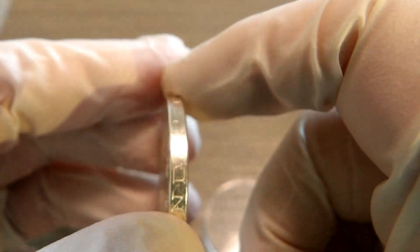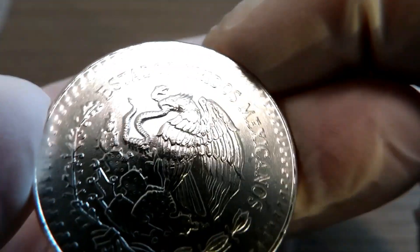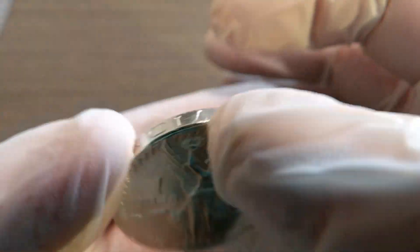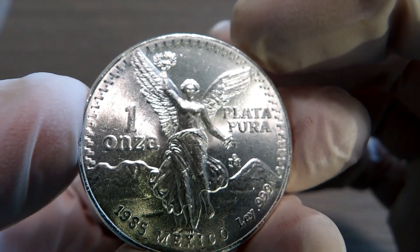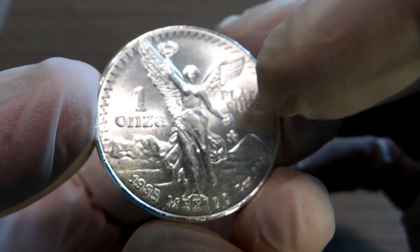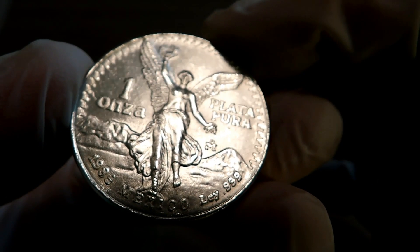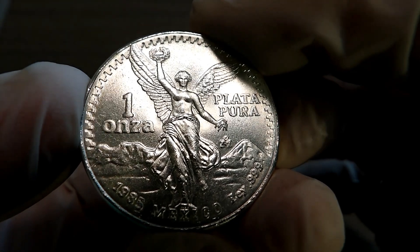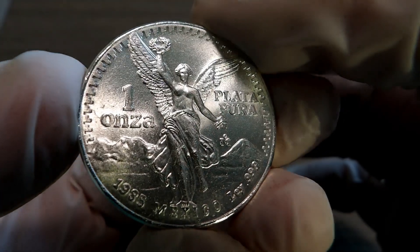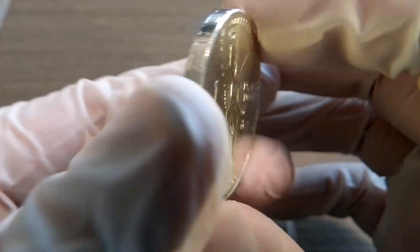Look how chunky it is — this is a one-ounce coin after all. This is the side everybody wants to see: one ounce, plata pura, 1985 Mexico, and .999 — three nines — fine silver. Very cool design, very beautiful coins. I can see why they're so collected.